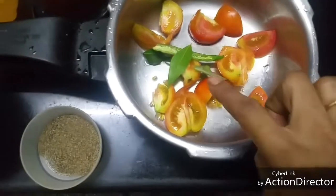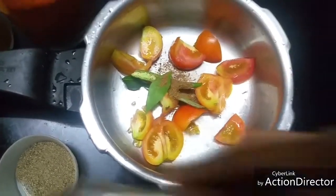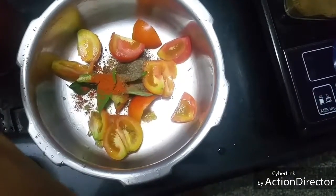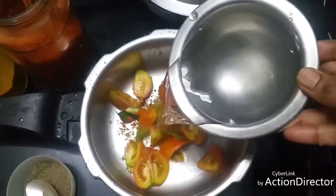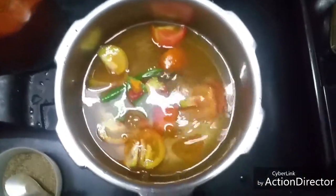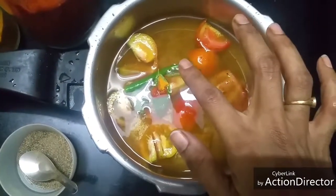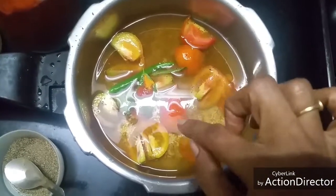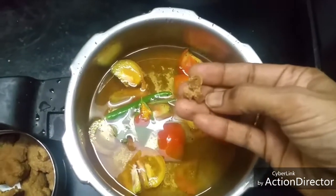Add two or three curry leaves. To this I'm adding a quarter teaspoon of cumin powder, a pinch of pepper powder, a pinch of sambar powder, and a quarter teaspoon of turmeric powder. I want this much quantity of rasam, so I'm adding that much water. Add the required amount of salt. Since I've added green chili and pepper powder for heat, this is enough. I'm adding a small piece of asafoetida.